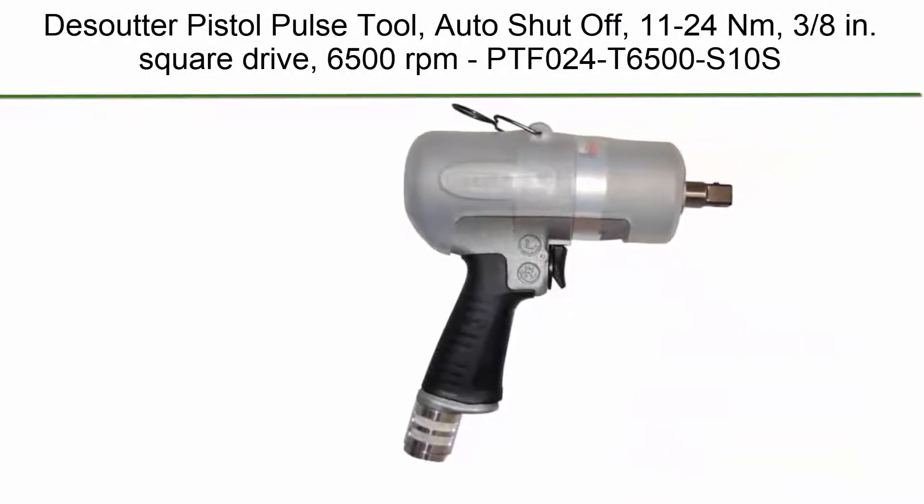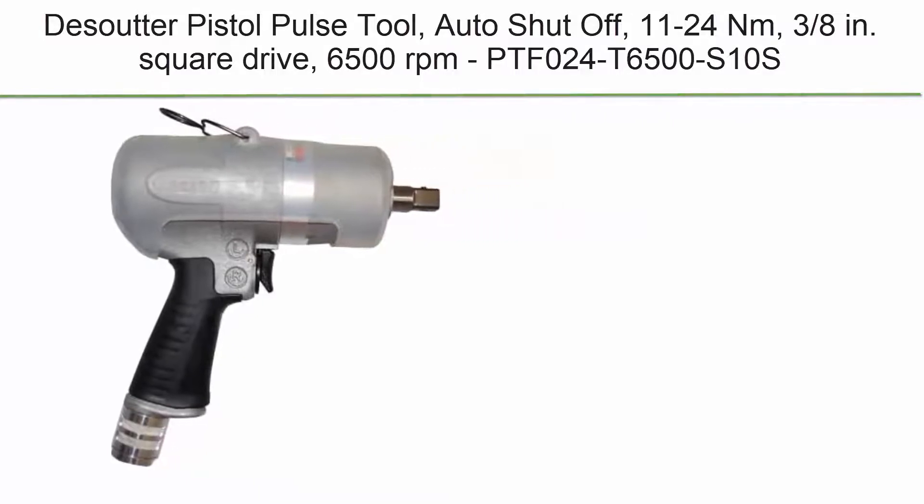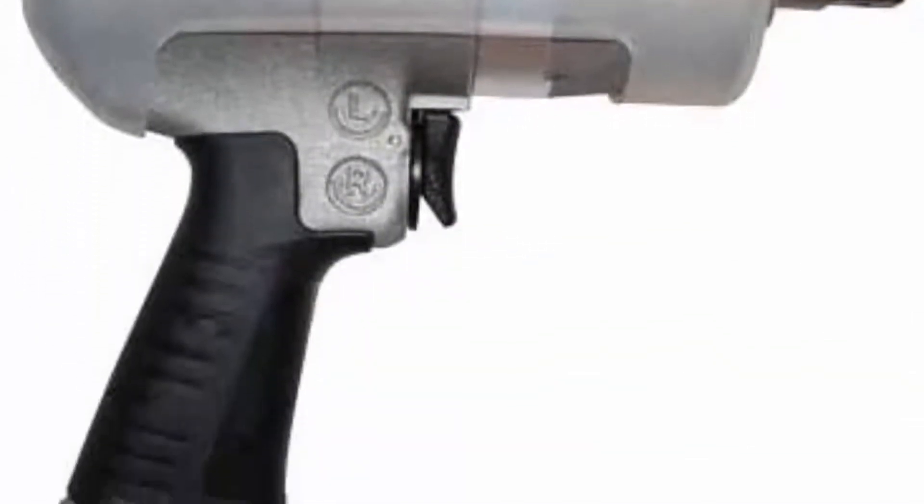Top 4. Desoutter Pistol Pulse Tool, auto-shut-off, 11-24 Nm, 3/8 inch square drive, 6500 rpm. Model: PTF024T6500S10s.